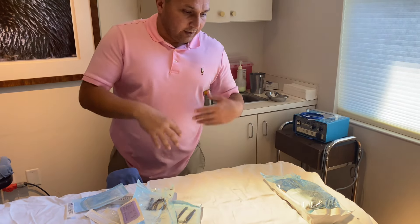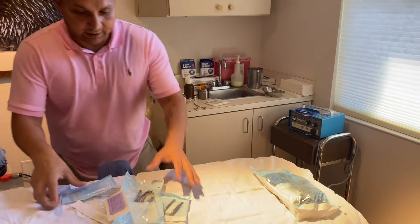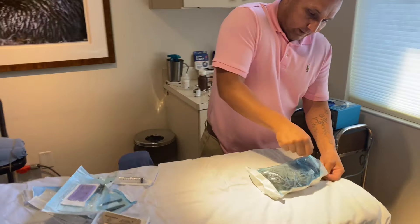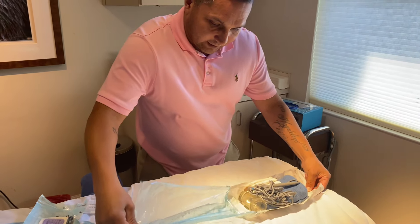If you set it up the day of and you contaminate it, you can re-sterilize it — it wouldn't be an issue. But I usually set them up the day of, and again, we're still keeping a sterile field. Always sterile.